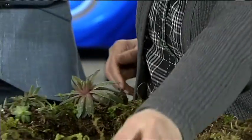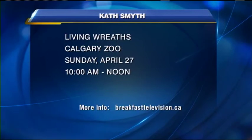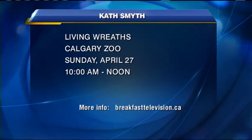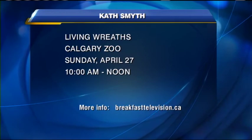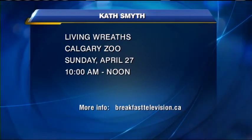You can learn how to do this with Kath at the Calgary Zoo. There's an event coming up — Living Wreaths — Sunday, April 27th, from 10 till noon. For more information on Kath and this particular event, head to breakfasttelevision.ca.